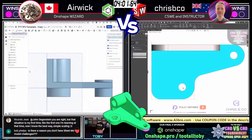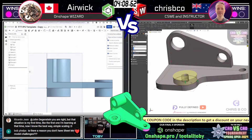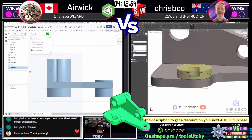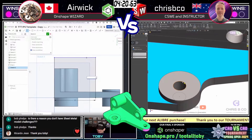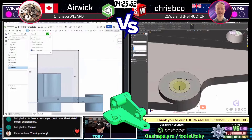I like this approach that Crispy Co is taking on this model. That front nose — you guys watching might think it's pretty easy to create, but there's a little bit of trickery in that. Riccardo Gene says thank you. No problem, Ricardo. Sheet metal is good — I like sheet metal. I did a lot of sheet metal in my career. It's fun, you know.